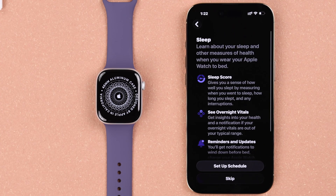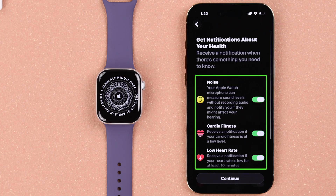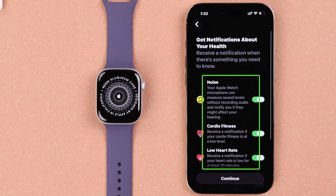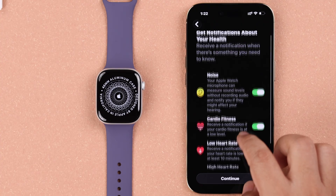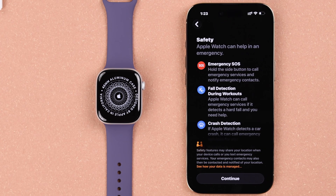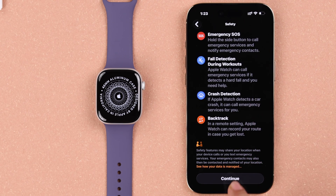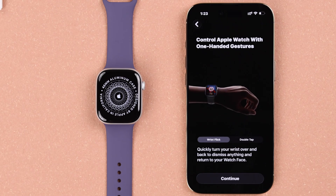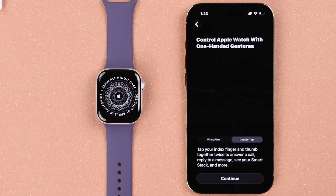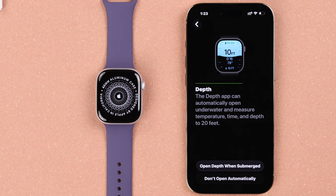From here you can enable route tracking or do it later. You can also set up sleep tracking from here or save it for later. If there is a loud noise nearby and you have a medical condition, you can keep that notification enabled. Press Continue. Some emergency features will show up on your screen — take a look and press Continue. Next, select which wrist gesture you want to use, like wrist flick or double tap, and hit Continue.